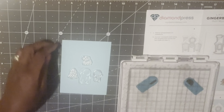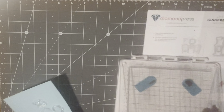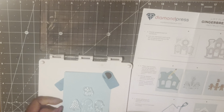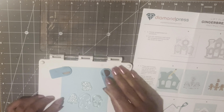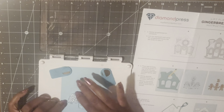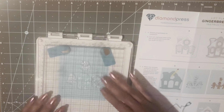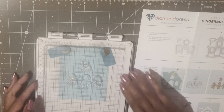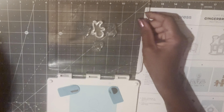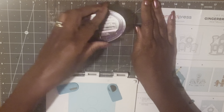I'm going to bring this back over here and try to carefully lift this up. We're just going to get this stamp down. I'm just going to use my quick dry ink like I used before for the gingerbread house.